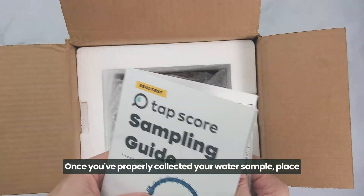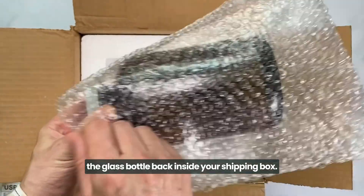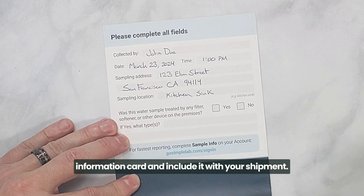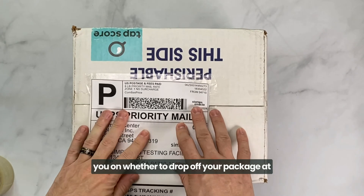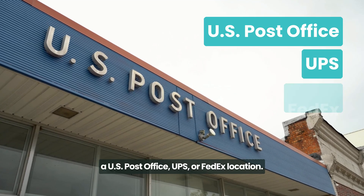Once you've properly collected your water sample, place the glass bottle back inside your shipping box. Don't forget to fill out your water sample information card and include it with your shipment. Attach your prepaid return shipping label, which will guide you on whether to drop off your package at a US post office, UPS, or FedEx location.